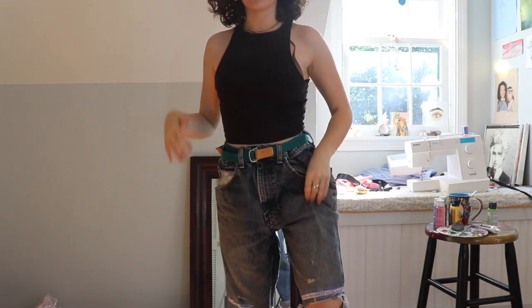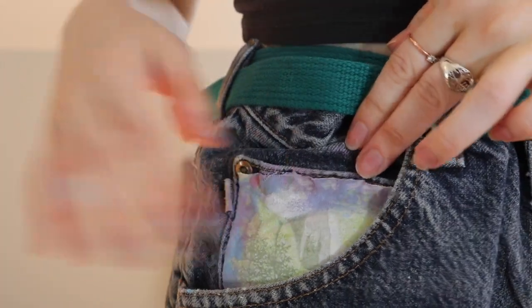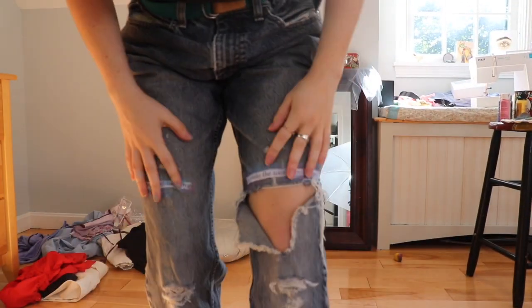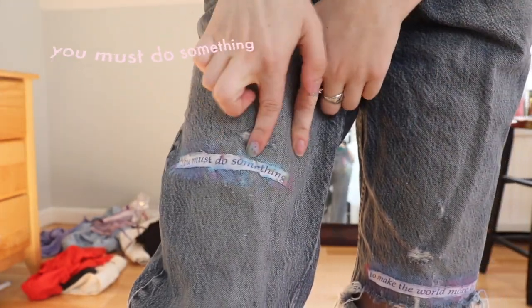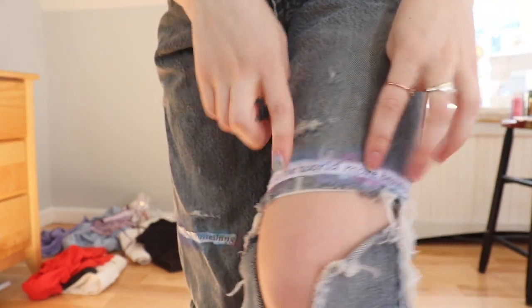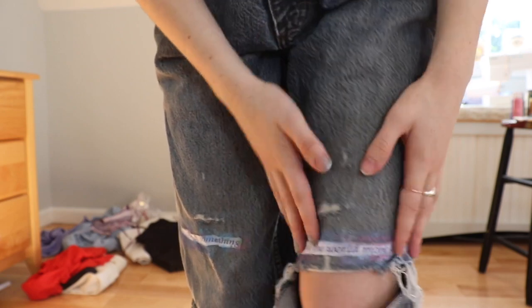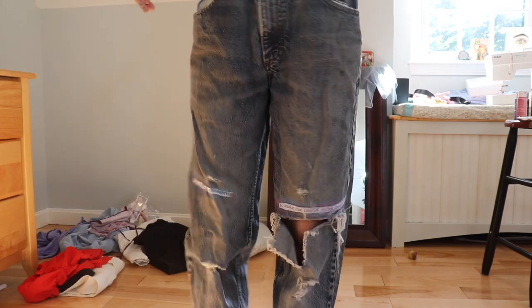I have this little pocket here which I painted and put on like a second little pocket inside. The other pocket I just left alone. As you move down the legs, right here it says 'you must do something' and I painted over that, and over this knee it says 'to make the world more beautiful.' I painted a little bit over that — I just really liked that painted look, I thought it added something interesting. And then the butt of course.